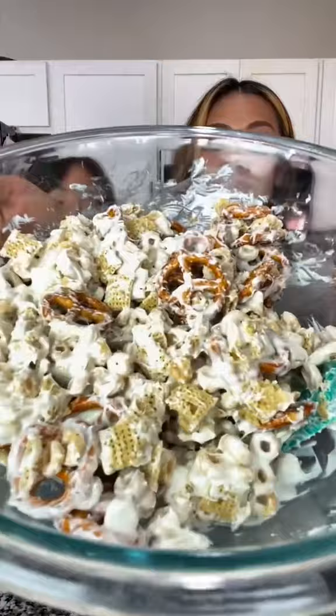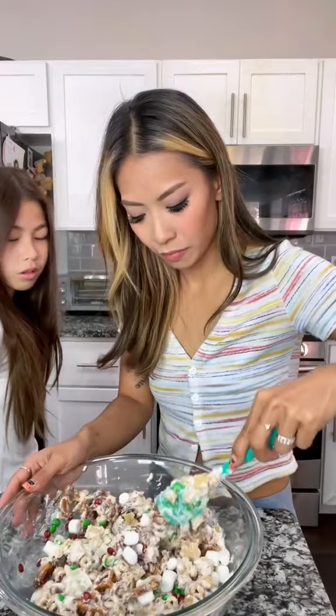Now we're going to add in our toppings. Gently fold those ingredients in. Lastly, some fun holiday sprinkles. So cute — all done.